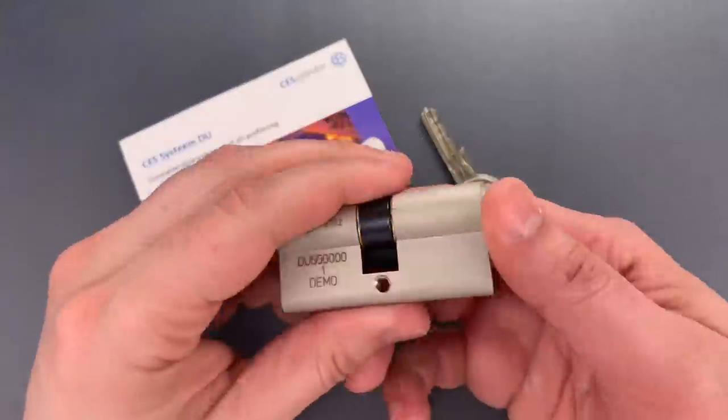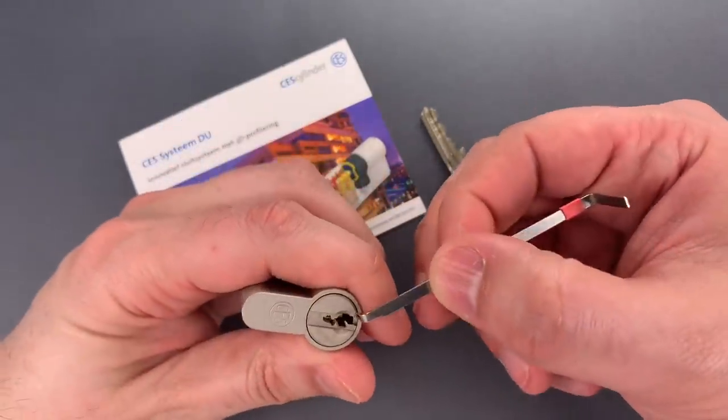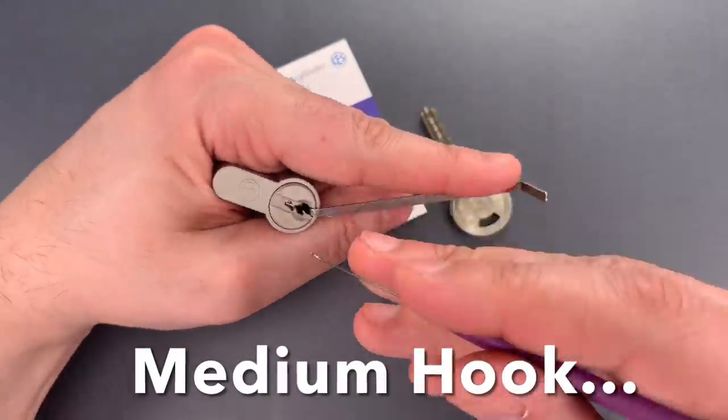Let's see what it takes to pick this open. I'm going to use this wiper insert as a turning tool and a standard hook in 18 thousandths.